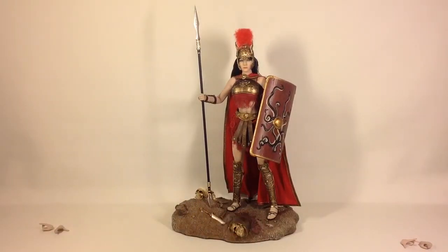That was my review of the TB League Spartan Goddess of War figure. I hope you enjoyed it. If you liked this video please give it a thumbs up, and if you haven't already, please subscribe to my channel. Go nuts in the comments and I'll catch you on the next one, guys!